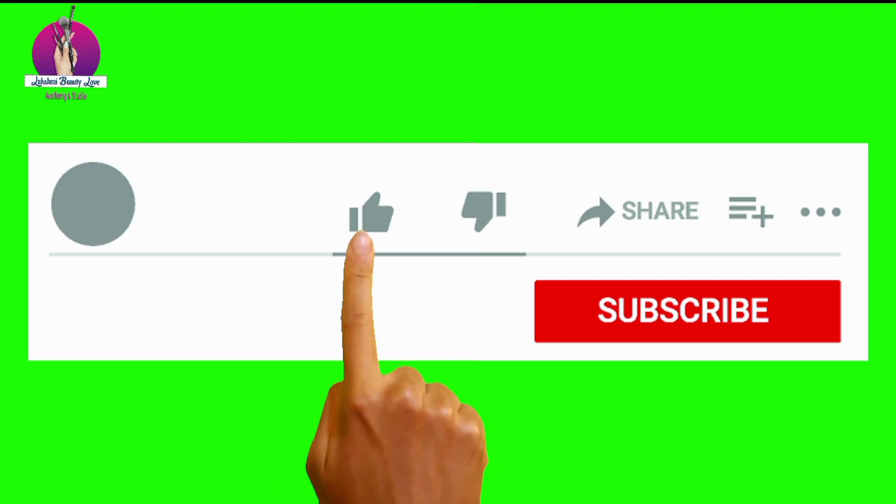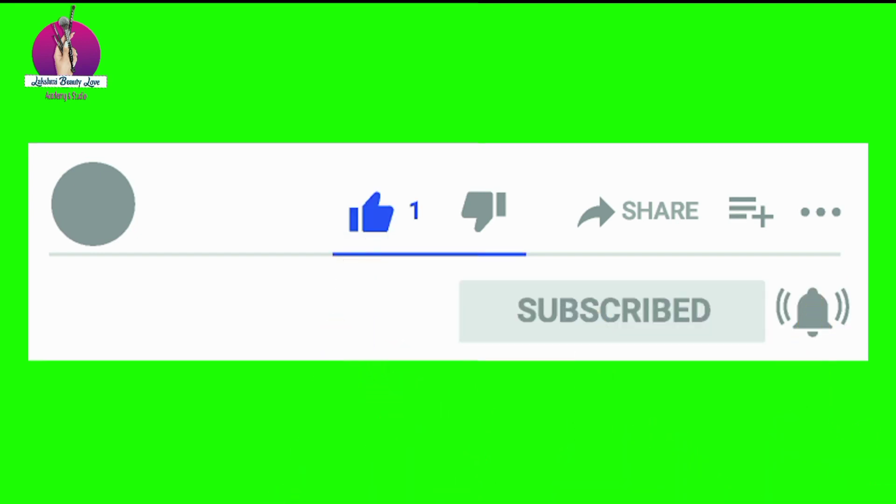Please like this video and subscribe. Thank you for watching. Bye!